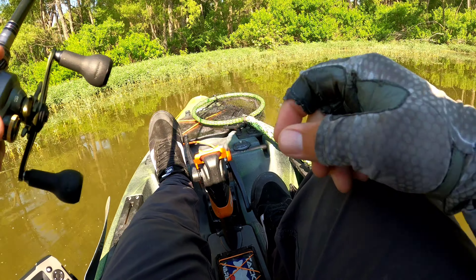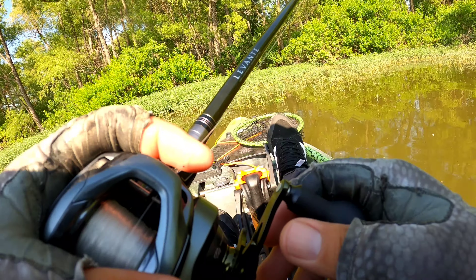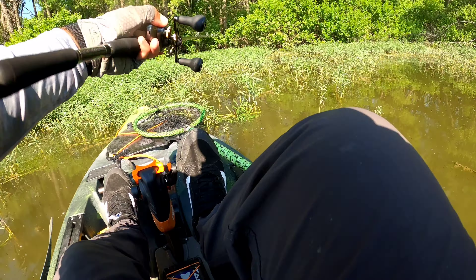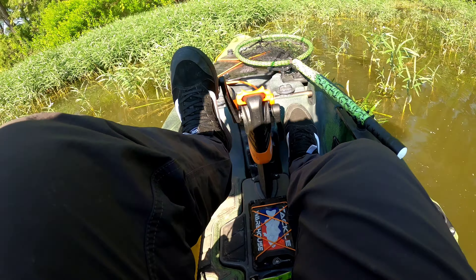Got a little birthmark. Little black spots on them. That is a giant bullfrog. Are you a bullfrog? Yeah.